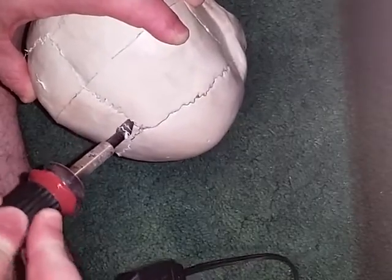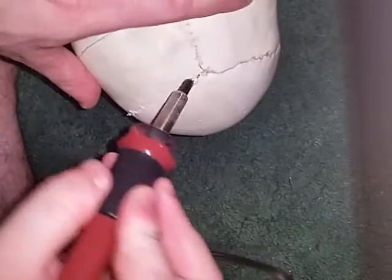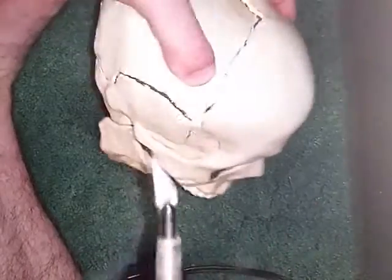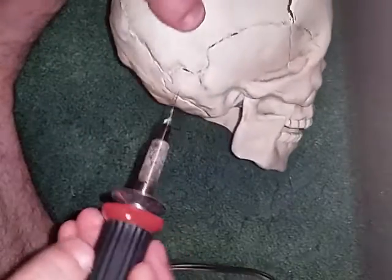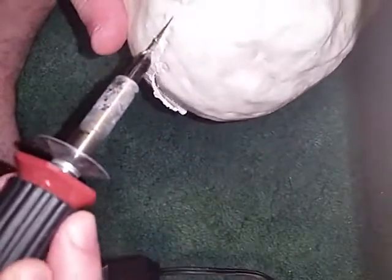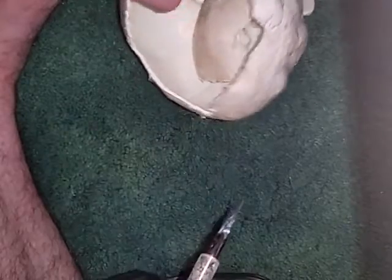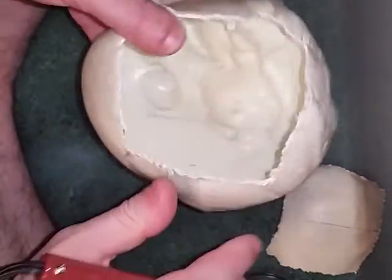Almost there. Patience is a virtue. You should be able to push it apart. If you find an area that's not completely cut through, just detail it carefully in those areas and run your knife back through. You'll be thankful that you took your time doing it. Remind yourself that the plastic could be really hot, so wait for it to cool before you go picking around at it.